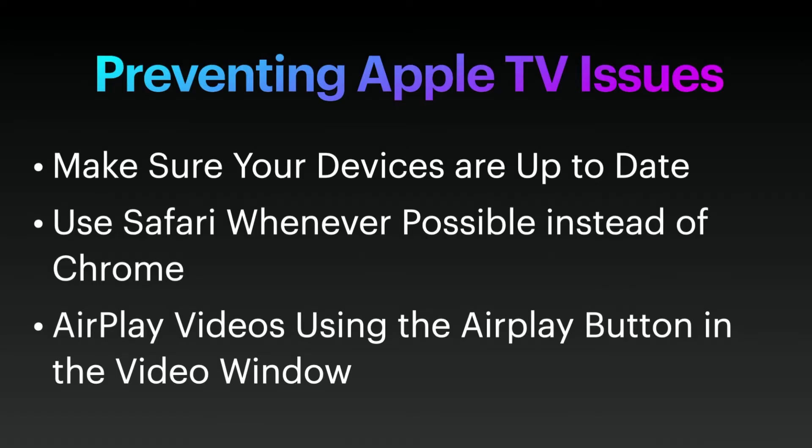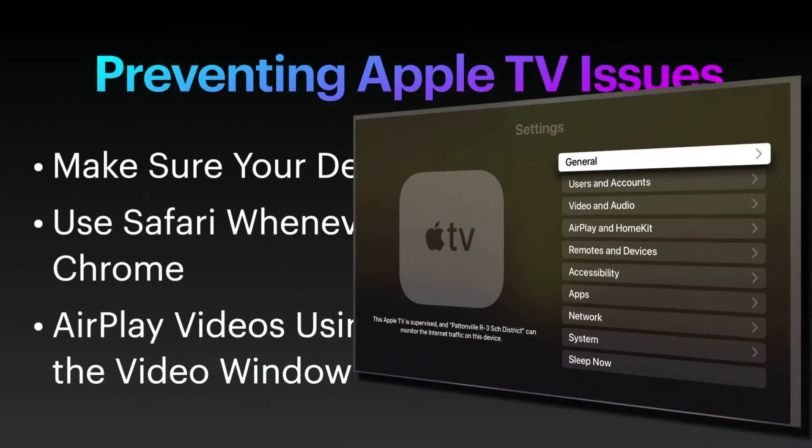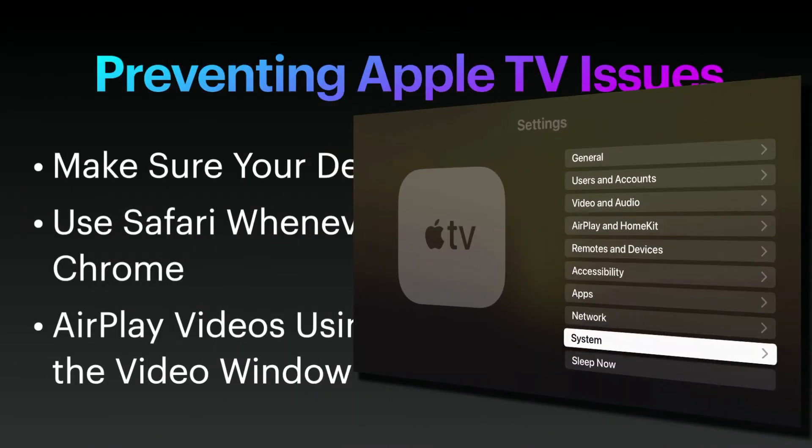There are a few things you can do upfront to make sure you don't have issues when AirPlaying with Apple TV. First, make sure that all of your devices are up-to-date — that includes your Apple TV as well as your laptop or iPad that you are mirroring from. You can update your Apple TV by using the Settings app.